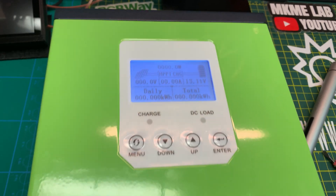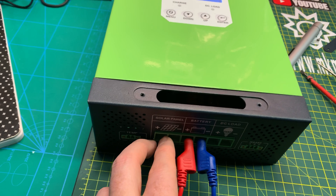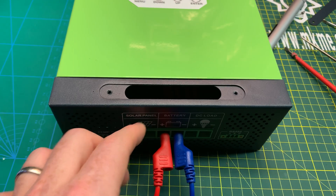Total kilowatt hours — we're obviously not putting anything in, as that would be our solar panel here. We could simulate that too if we wanted to, but I'm not going to bother.